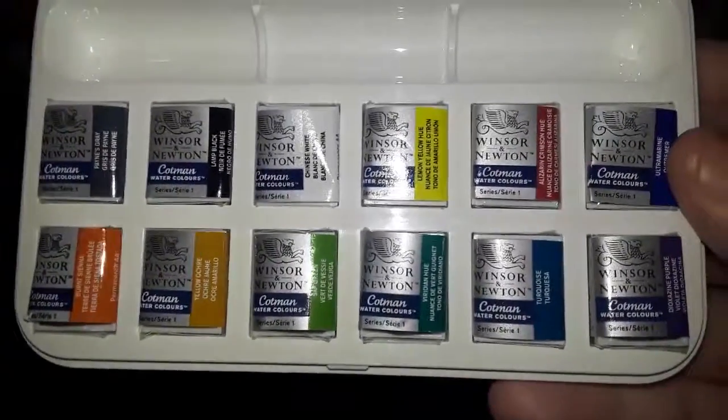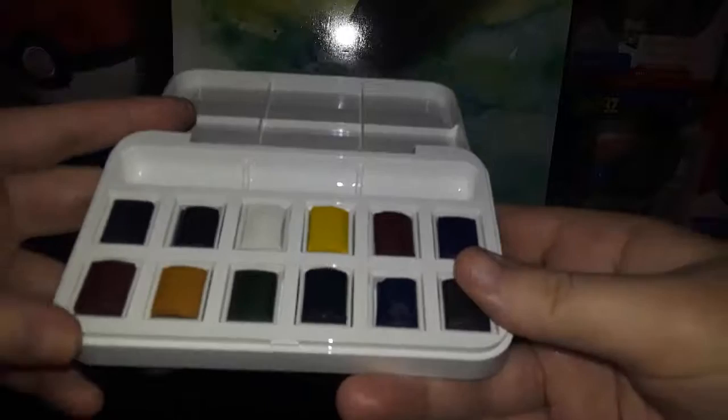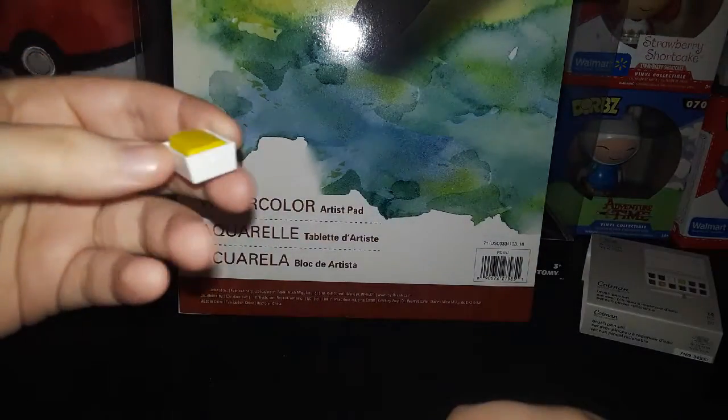Okay guys, I'm back and here they are all unwrapped. I'm gonna take one out just to show you how big of a pan you get. Here's the pan, and on the side it does tell you the color still. So if you take off the wrapping and you want to throw the box away, you definitely can because it still says the color on it. Here's the white one — this is what the watercolor looks like without the pan, and there's the pan.